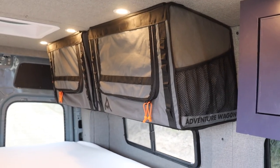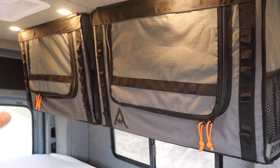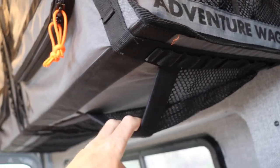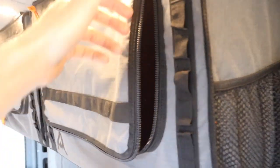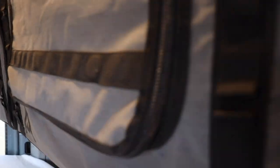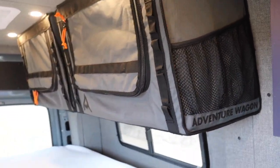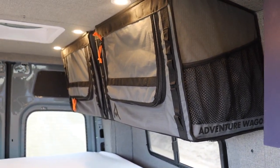On this side where the foot of the bed goes, there are two overhead storage mule bags made by Adventure Wagon. These things are awesome — so many compartments and pockets. They zip open and are actually really deep; you can store a bunch of stuff in them. The best part is they're soft but really sturdy, so if you bumped your head into one it wouldn't hurt, and they're not going to be loose and flopping around.